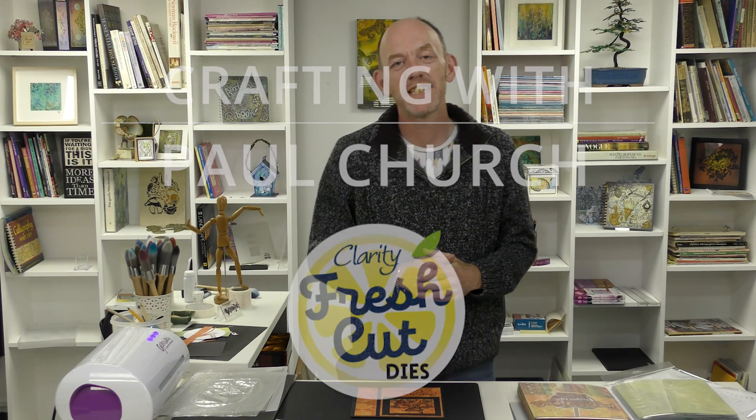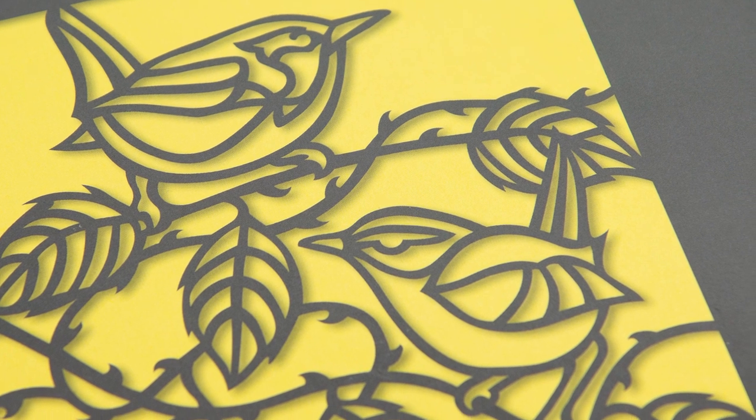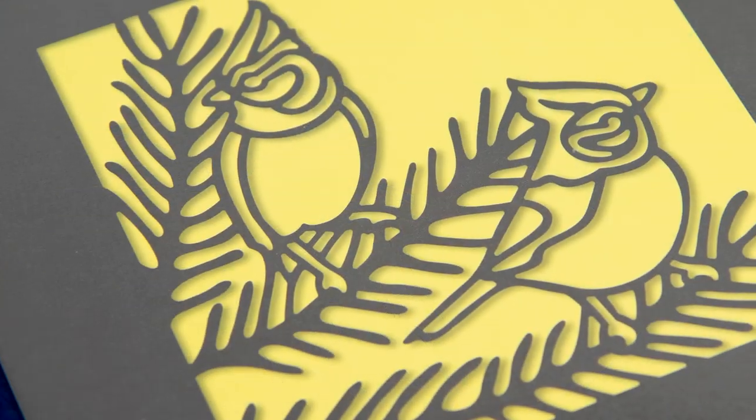Hi, my name is Paul Church from Clarity Stamp here in the UK. Welcome to another episode of YouTube Tuesday. Today I'd like to showcase some of our 4x4 aperture dies and in the more recent collection we've got some beautiful birds. In this particular collection we've got a pair of wrens, a pair of waxwings and a pair of crested tits.